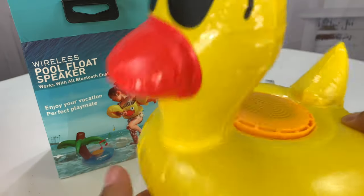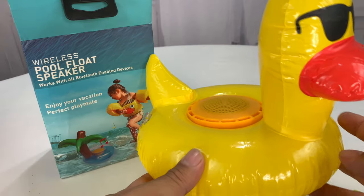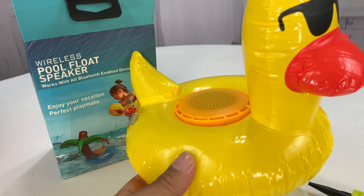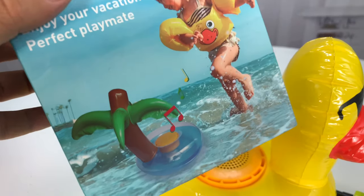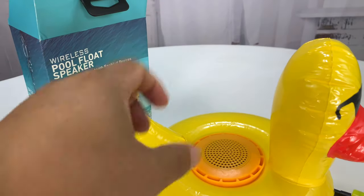That's pretty loud. So there we have the duck — the inflatable rubber ducky with the speaker. It does come in some other designs too. Looks like they have a little palm tree one.